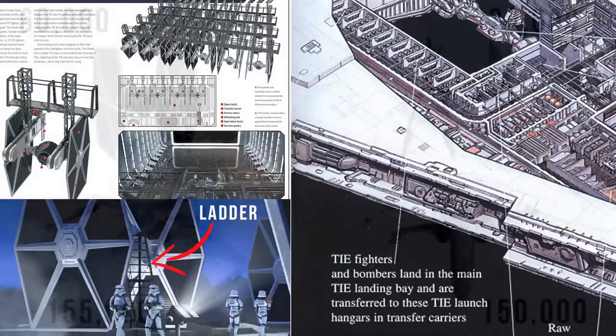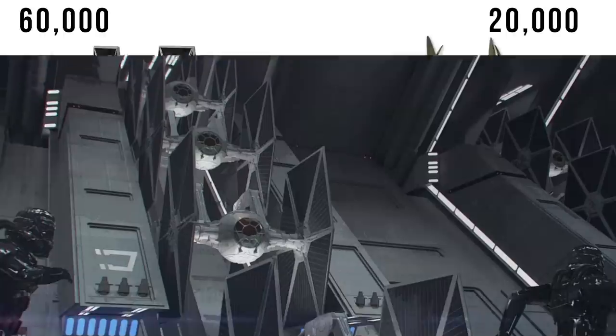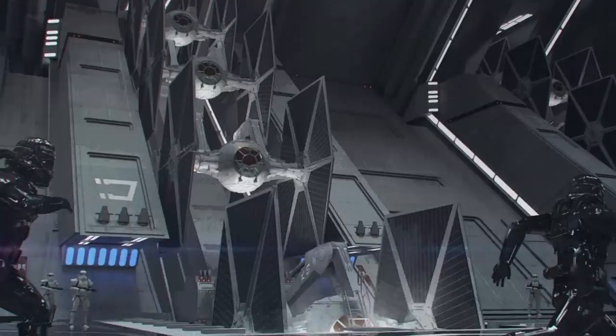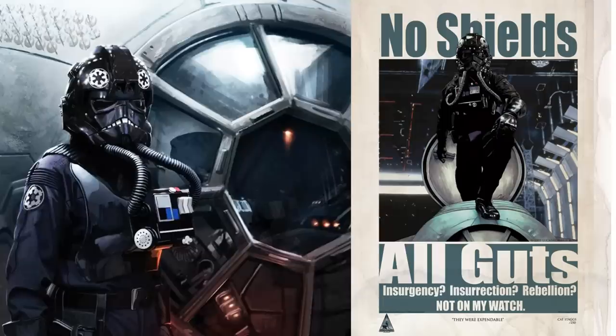This low cost — just three times an Astro Droid, and less than half an X-Wing — allowed them to be pumped out at such a rate that any destroyed by Rebels would be quickly and effortlessly replaced, which had a very demoralizing effect. They are famously weak, and there were even popular TIE Fighter slogans like, 'No Shields, All Guts.'